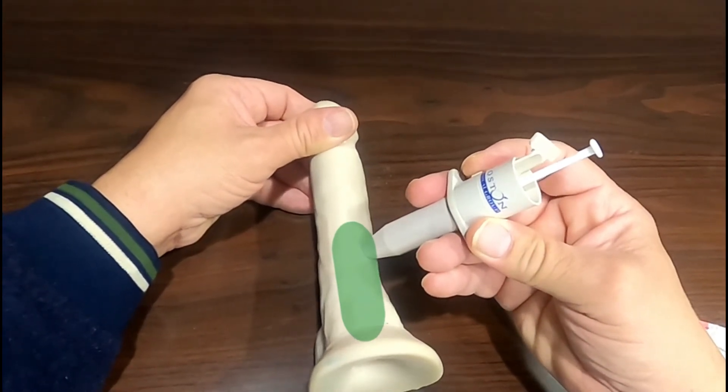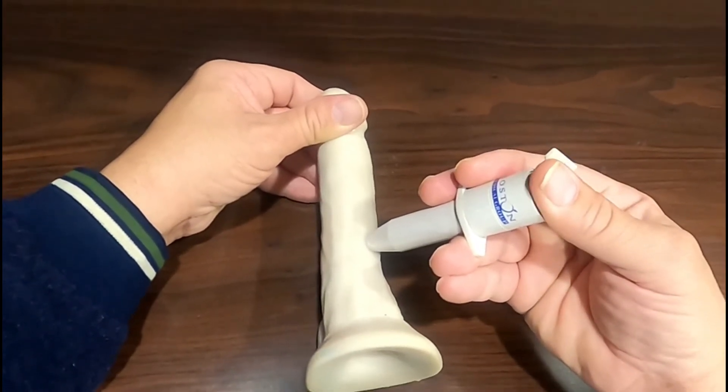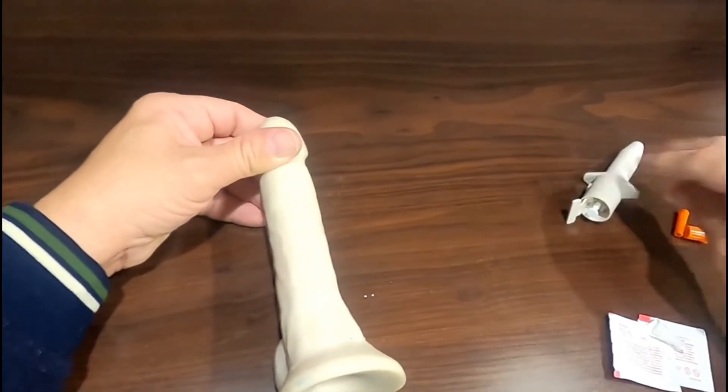With your index finger, press the button on the applicator then push the plunger all the way down until it stops. Then withdraw the applicator in one smooth motion.